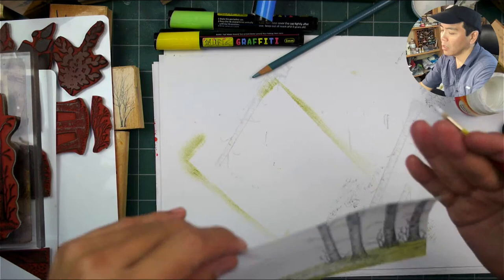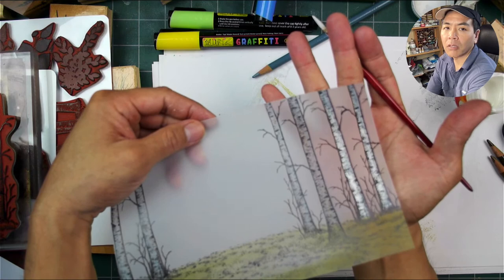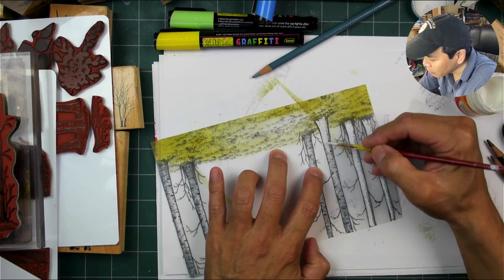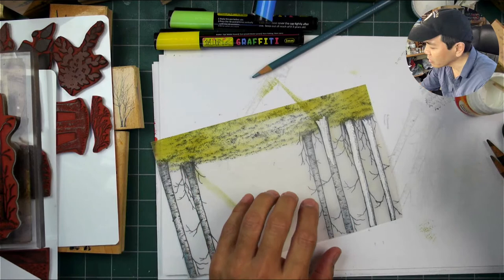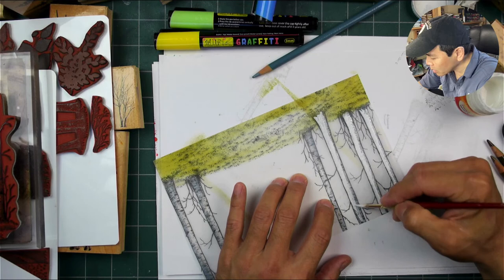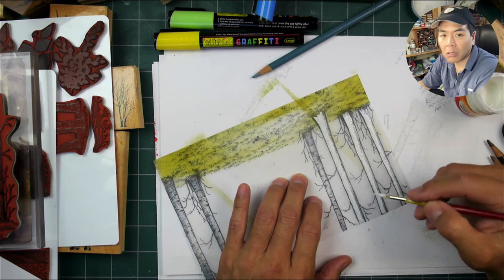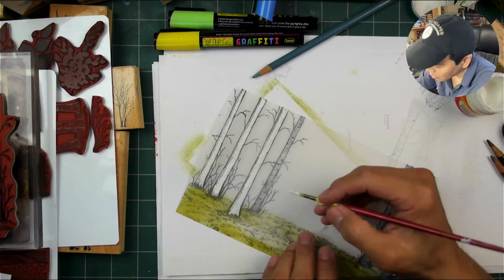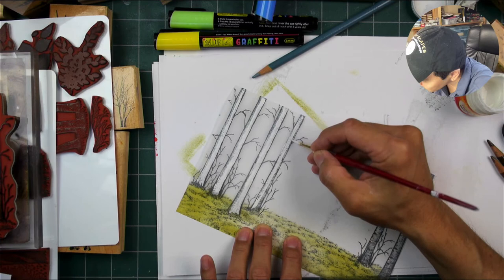You go in like that and you get this opaque application, and then you get all the benefit of all the texturing on the trees. I love that ability, and I really love the fact that I don't have to mask off these thin design elements to get something in back of them. Now I'm going to be using some spray adhesive to adhere this whole part of the scene onto another piece of paper.